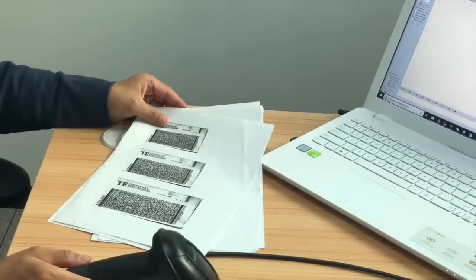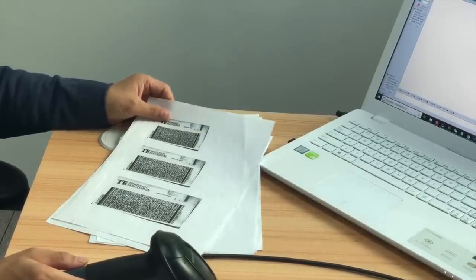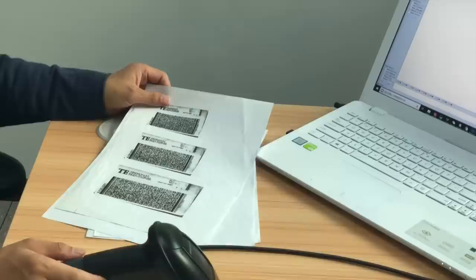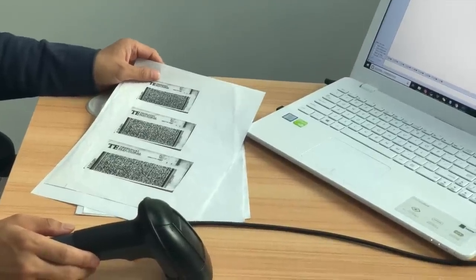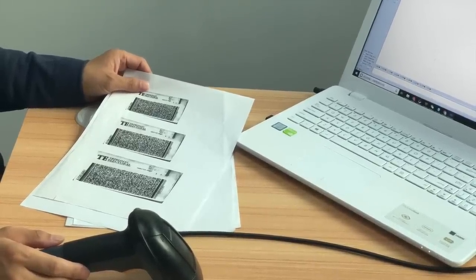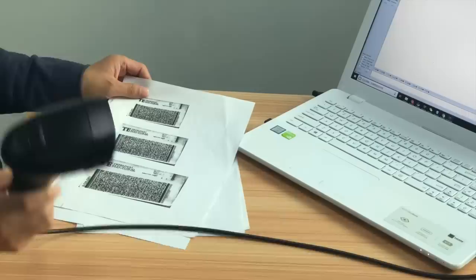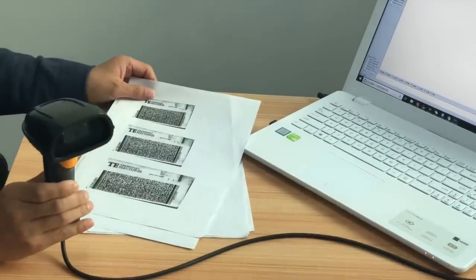In many countries, their ID card or driver's license is provided with a very large size and high density PDF barcode. The code is very hard to read. Most barcode scanners cannot read them. But now we have this scanner.